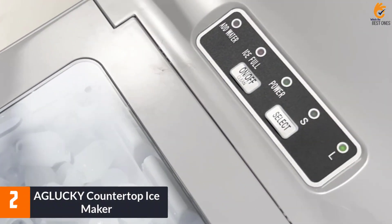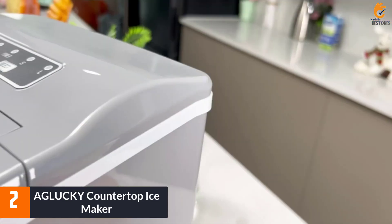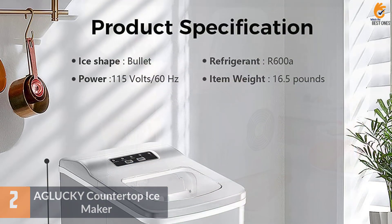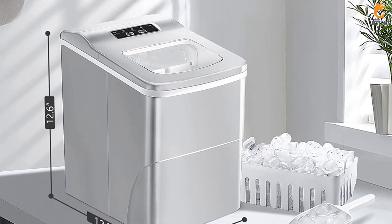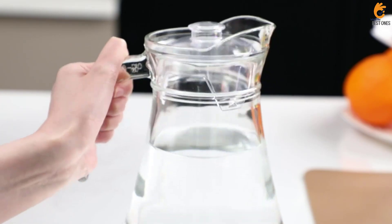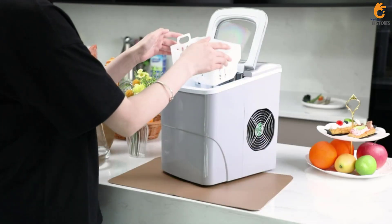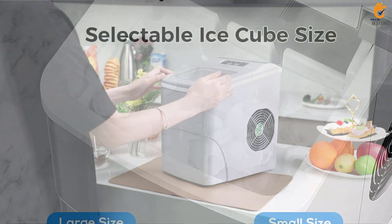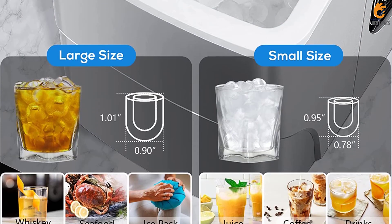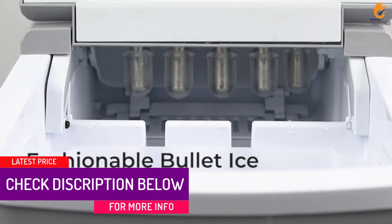At number 2, we have the AGLUCKY Countertop Ice Maker. This machine is tiny for an ice maker, and although it looks a little on the cheaper side, it's very cute and great for dinner parties, RVs, small get-togethers, and road trips. For the size of the machine, it made an adequate amount of ice in an hour. Since it's small and has a lower water capacity, you may have to refill it fairly often to keep up with its output, but it's easy to use and has clear, precise instructions.